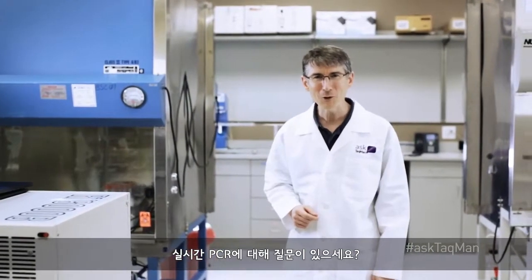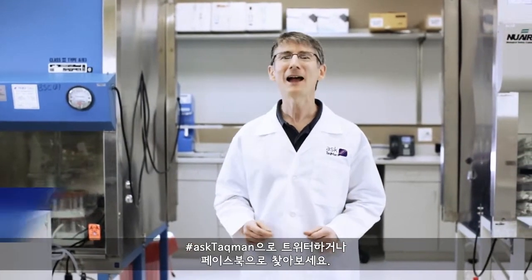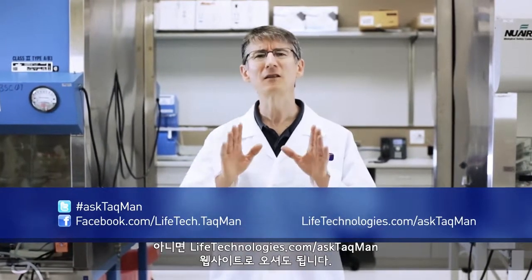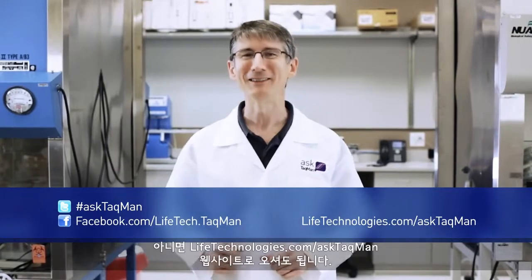Do you have a real-time PCR question? Just ask TaqMan. Ask us on Twitter using the hashtag AskTaqMan, hit us up on Facebook, or go visit lifetechnologies.com/AskTaqMan.